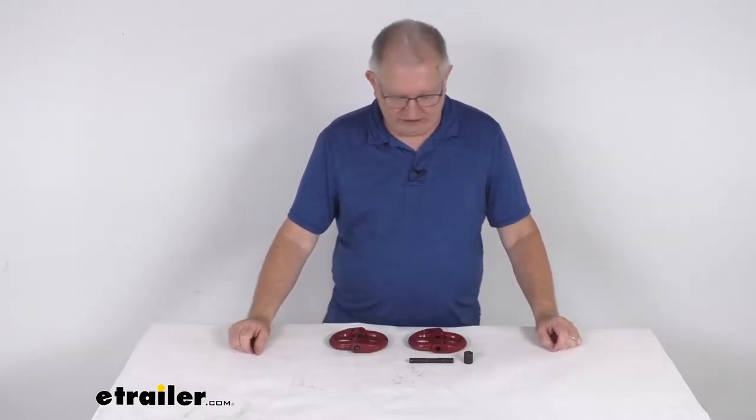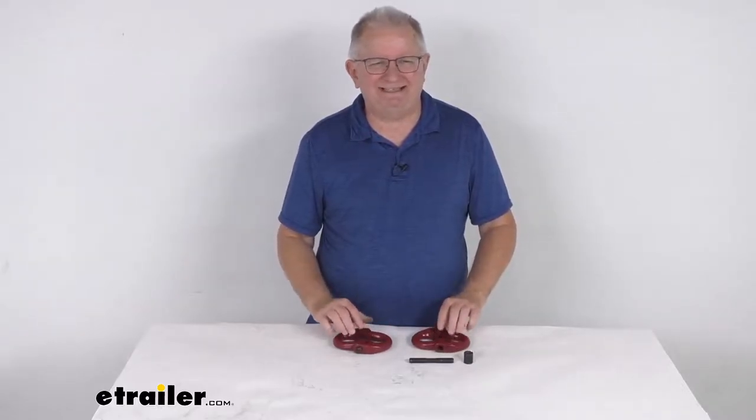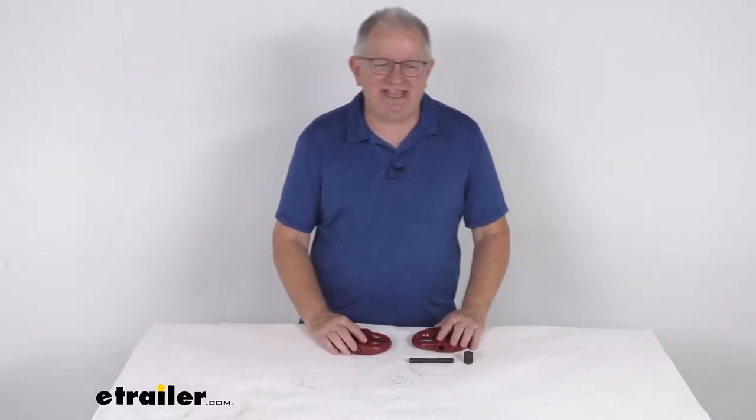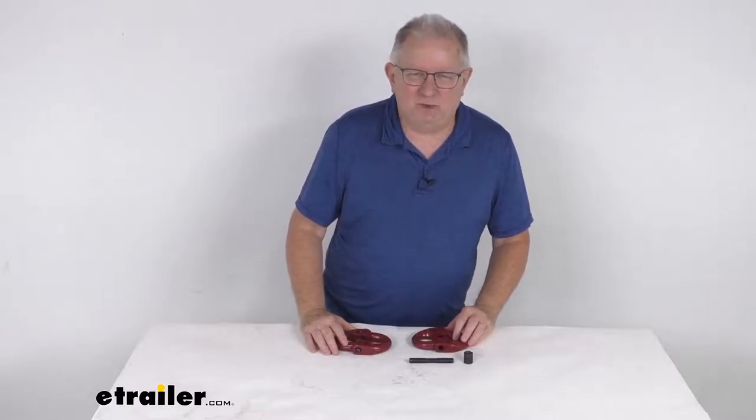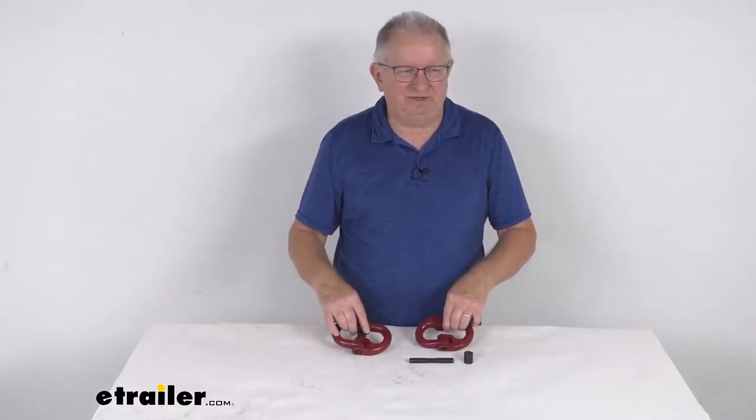Hello everybody, this is Jeff at E-Trailer.com. Today we're going to take a look at the Durabilt Hammerlock coupling links for the 5/8 inch size chain. These have an 18,100 pound working load limit per link, and it is for a quantity of two links.